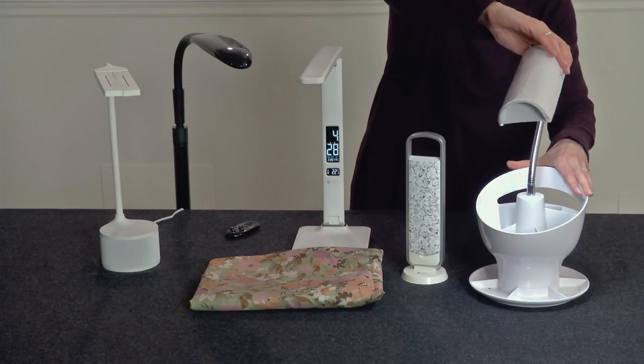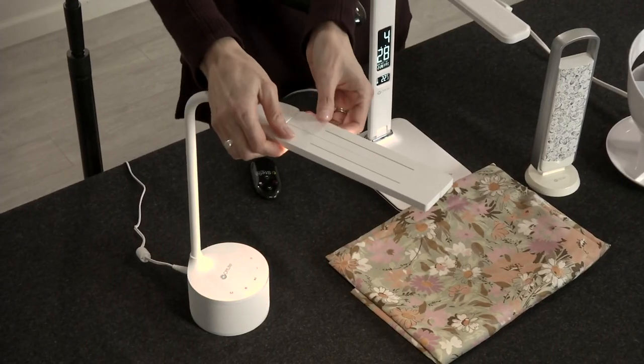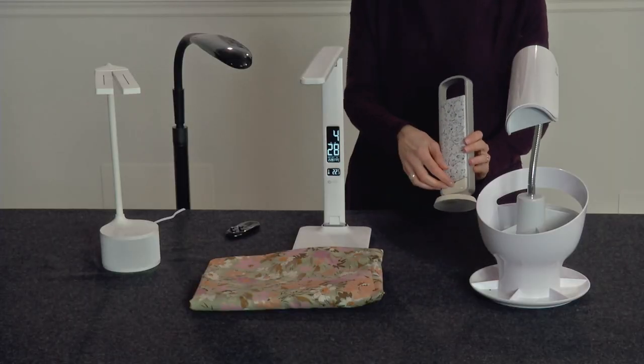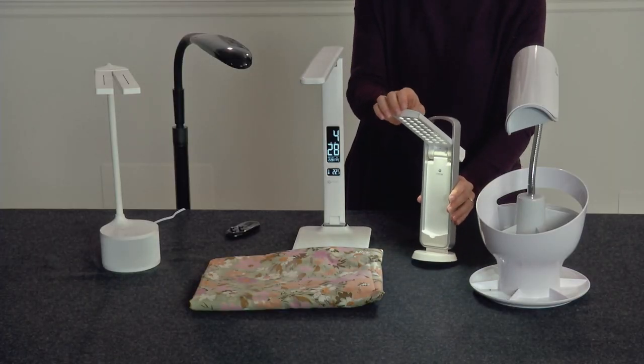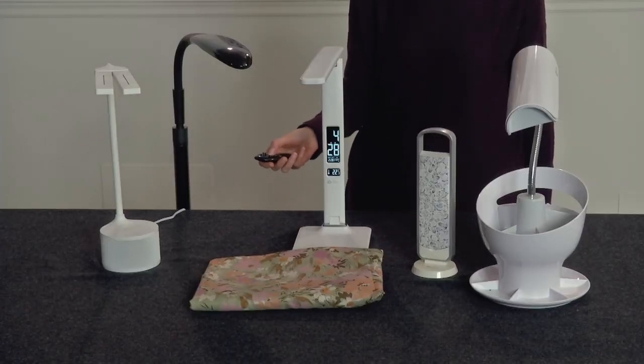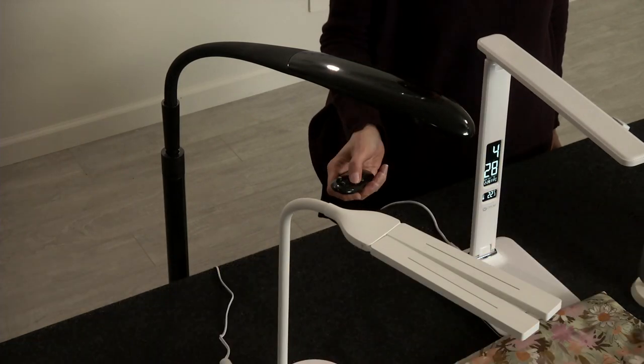First, make sure you have task lighting that can be directed as needed. Depending on the work you do, you may like a more portable style. An adjustable floor lamp can be more convenient than a table lamp when you're at the sewing machine or ironing board.